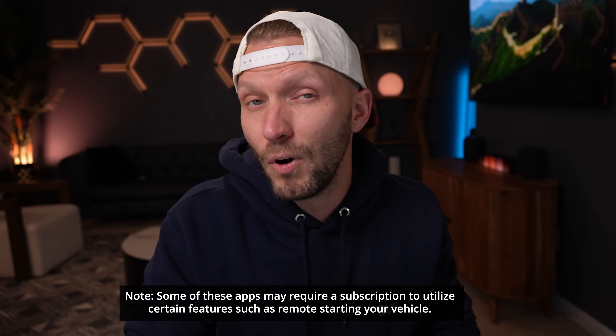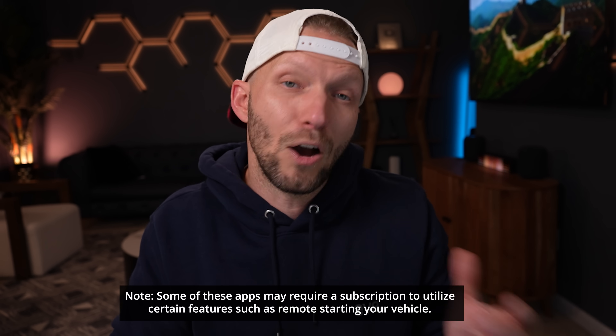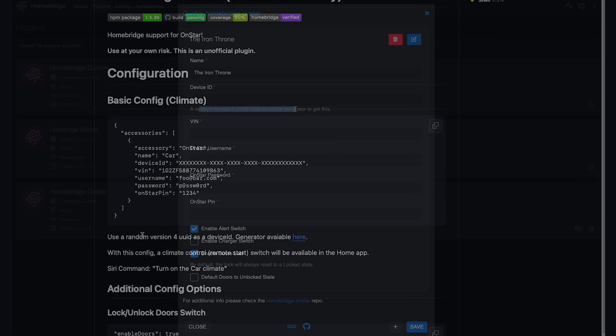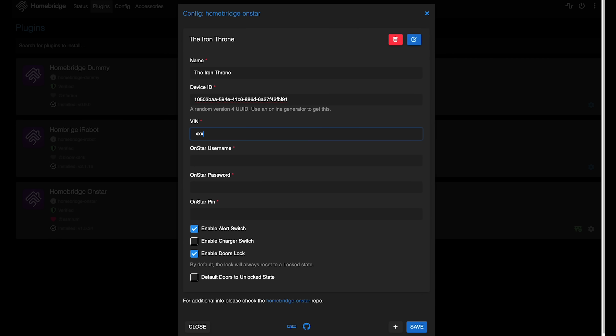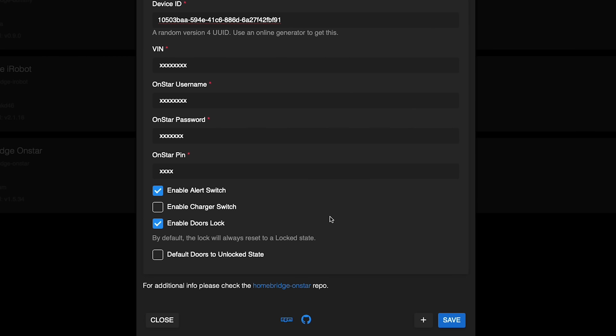Basically, if you're able to remote start or lock and unlock your vehicle from any type of app on your phone, there's a decent chance you can find a HomeBridge plugin for your vehicle. Once I installed the OnStar plugin, all I had to do was configure it by putting in a name for the vehicle, a device ID — which is just a random string you can get with an online generator, there's a link to the one I use in the plugin documentation — your vehicle's VIN number, your OnStar username, password, and PIN number. That's it for the configuration. Then you just choose which switches you want to show up in HomeKit. The alert switch will sound off the alarm. The charger switch is just for EVs, which mine is not, so I left that unchecked. There is one for locking and unlocking the vehicle. Hit save and boom, it's all done.